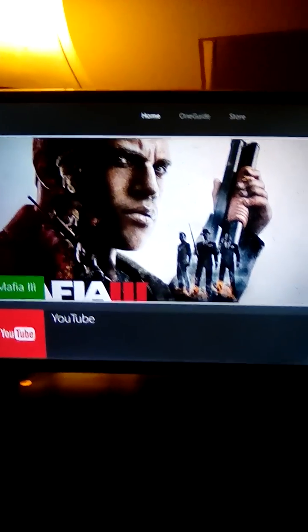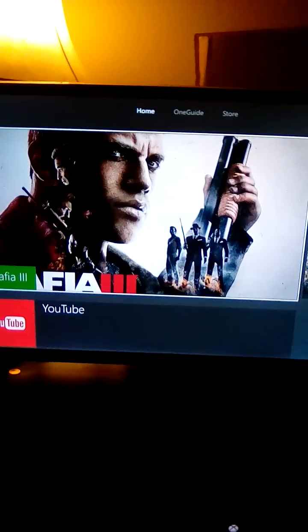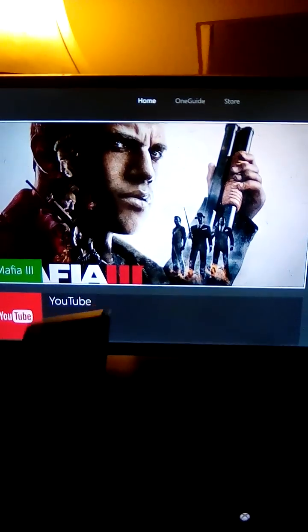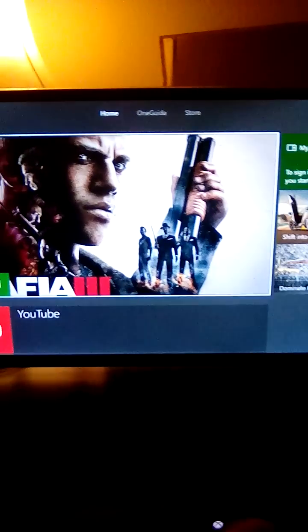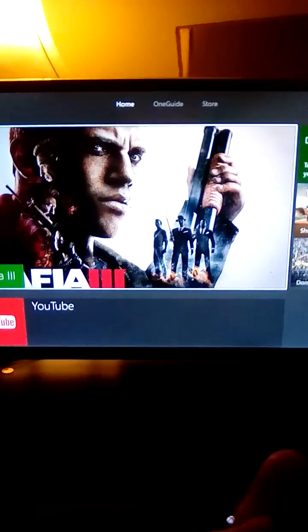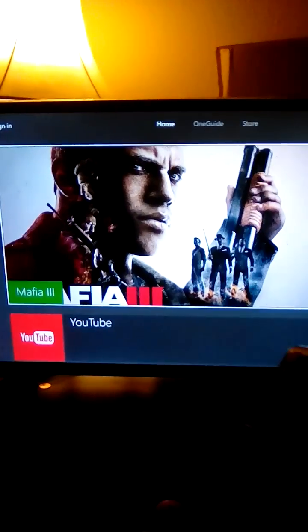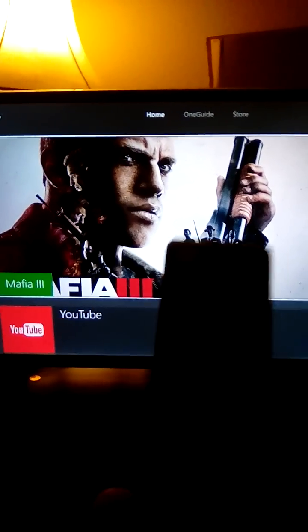Hey everybody, sorry for the low screen quality — doing this from my tablet. Everybody's probably wondering how do I screen mirror my Galaxy. Well, if you have a 1080p or 720p smart TV, you actually don't need Wi-Fi. So if you can't pay your Wi-Fi bill but you want to stream from your phone,